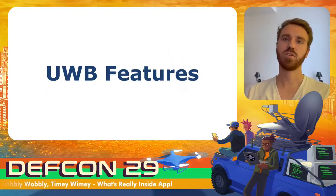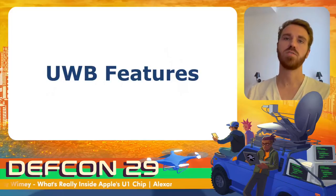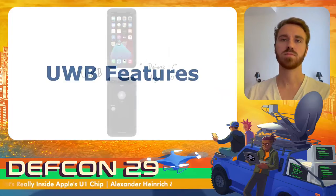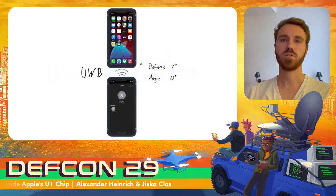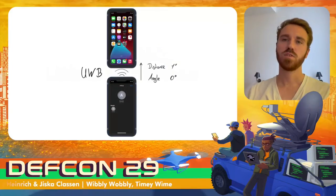Thank you for the introduction. I will now present the ultra-wideband features currently present in iOS and dive deeper into the internals of the implementation. The first feature made available using ultra-wideband is an extension to AirDrop — it changed the user interface so that the device the user is pointing at is shown in a circle in the middle, helping users identify the person they want to send a file to.